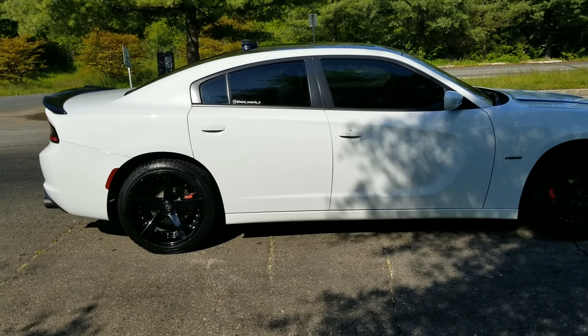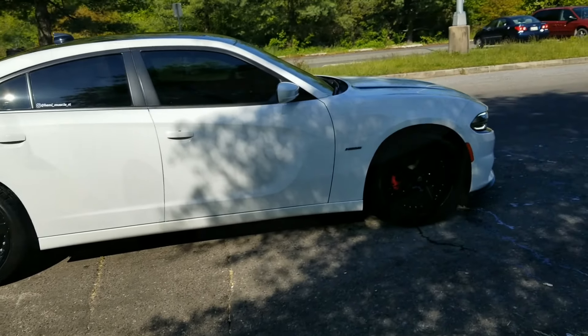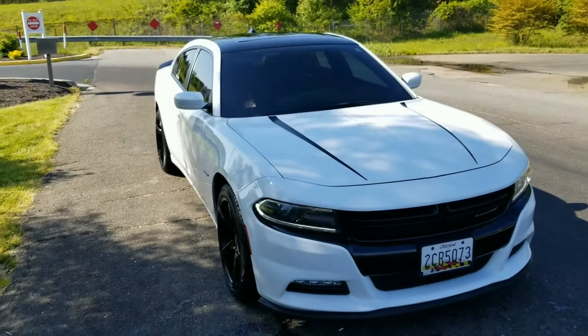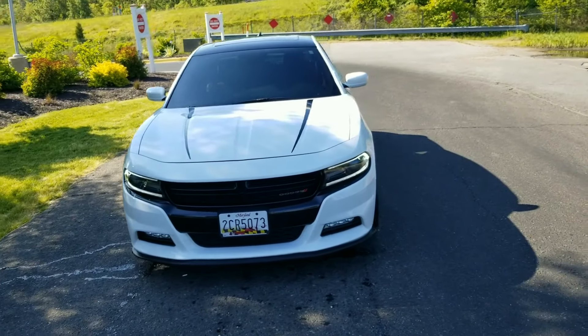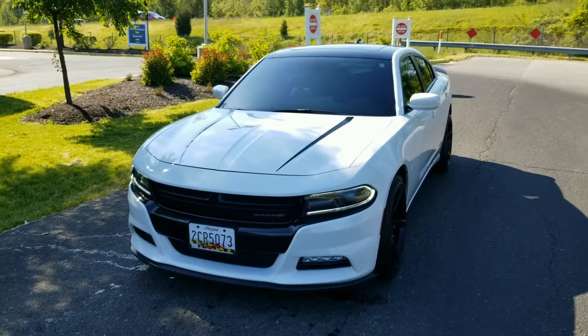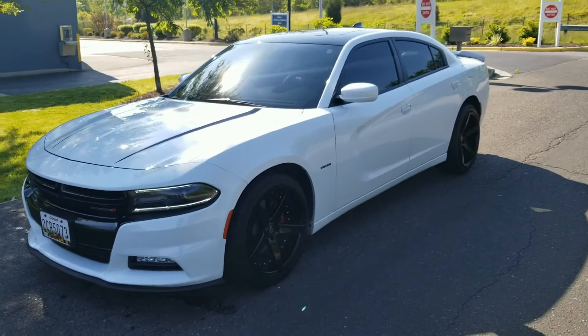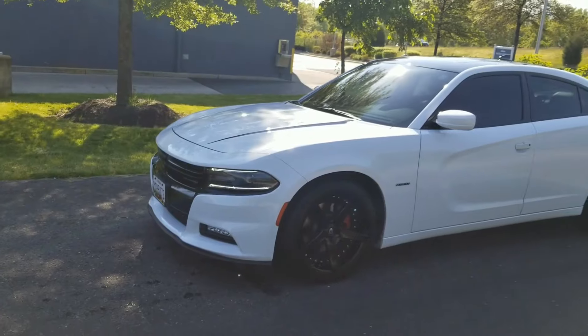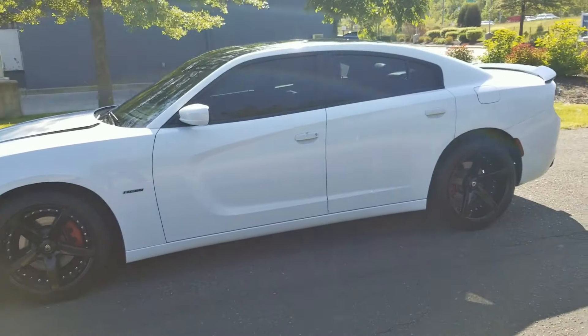Somebody said I need to put some black graphics on the side. Not sure how I want to do that yet. I don't really have the money to get it wrapped — that's going to cost me about $3,000 or $4,000. I just ain't got it like that right now, but I'm definitely gonna do something to this joint.